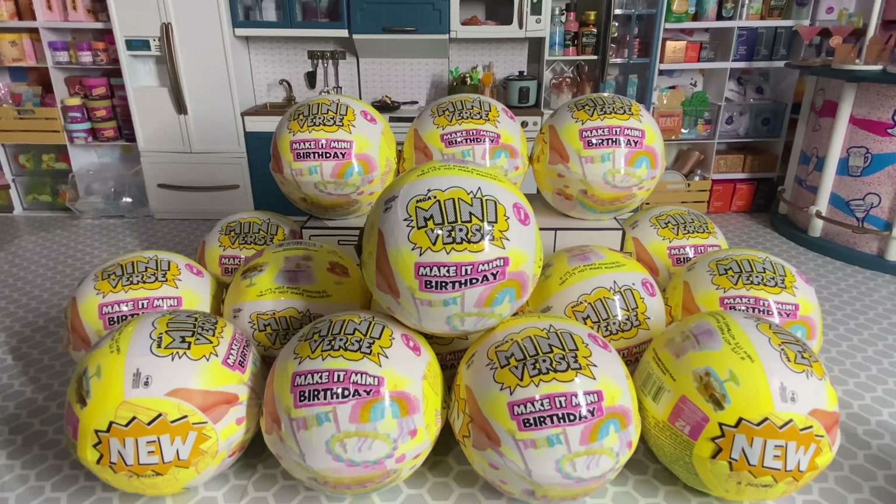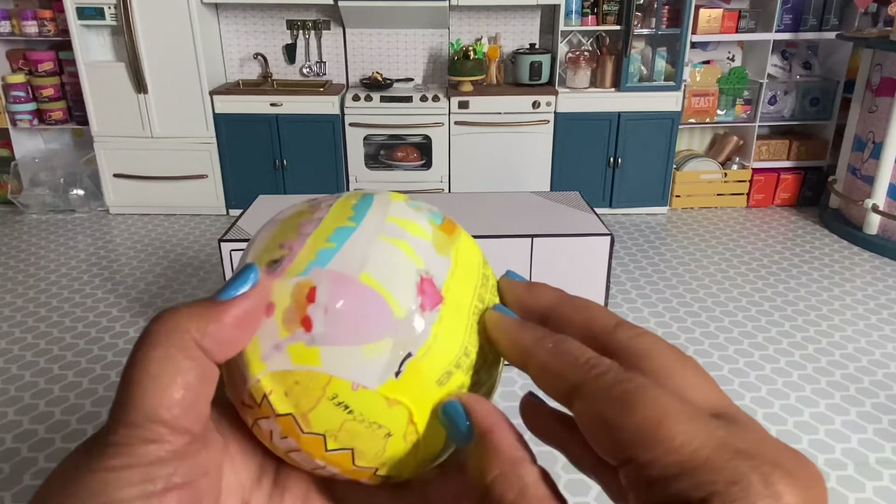I'm okay with duplicates — I want to try and complete the rainbow and dinosaur series, and other than that I'm okay with getting any other duplicates. So we're going to do it old-school Miniverse style and just have a surprise unboxing. Let's go ahead and open these and see what we get!